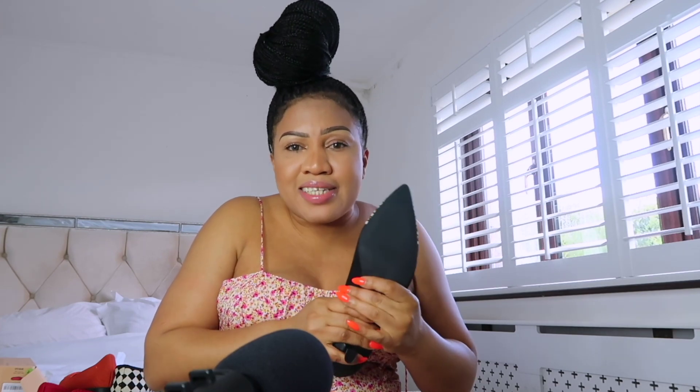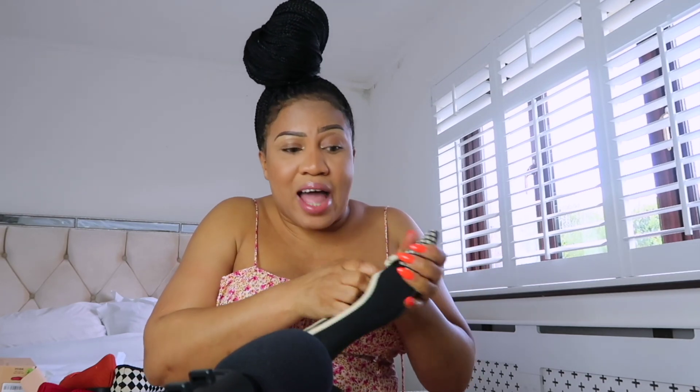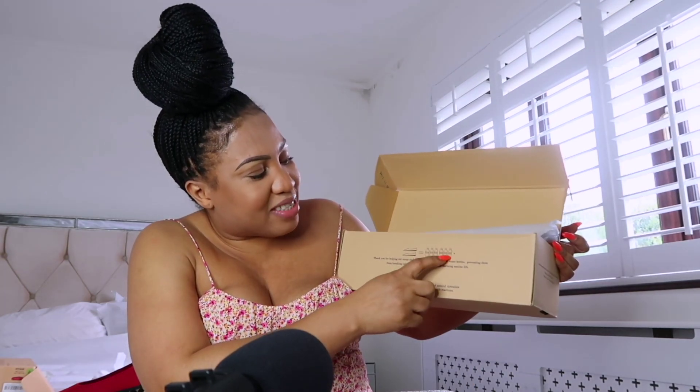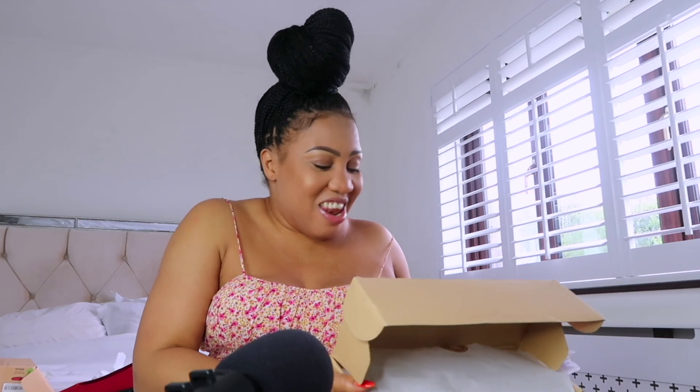Do you know these shoes are made from recycled plastic? They recycle plastic and use it to make these shoes. They use six plastic bottles to make one pair of shoes — that's interesting! I love that.